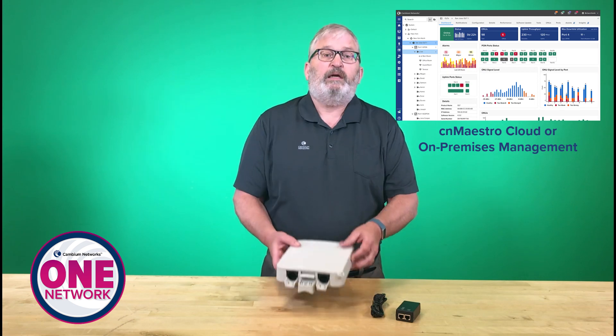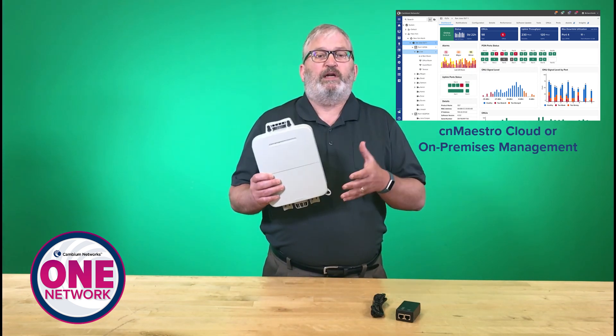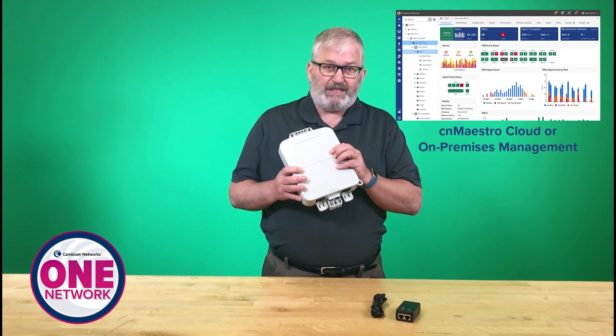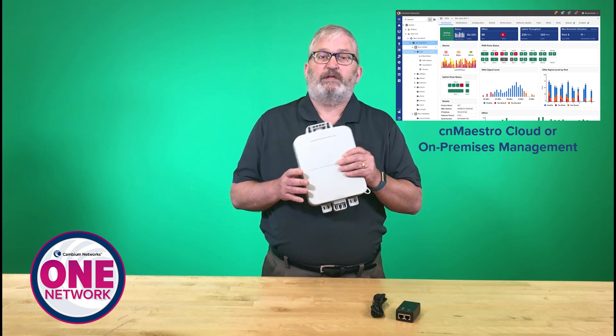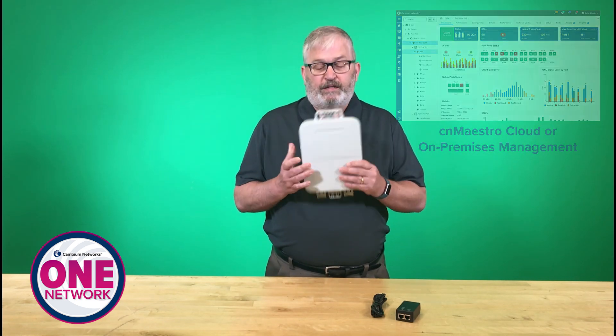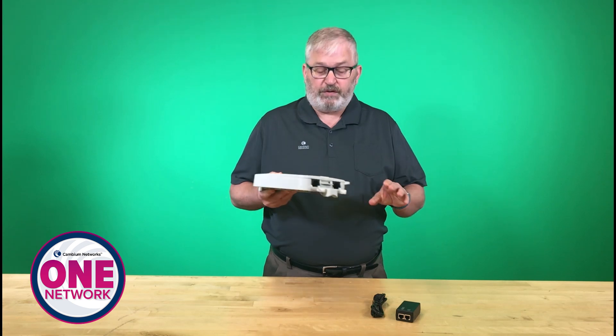This is what I mentioned as part of the Cambium One Network portfolio and the Cambium Fiber Solution. What we've really brought here is simplicity. What I want to focus on is how simple this is to deploy, manage, maintain, and set up. But I'll focus on some of the hardware features today.